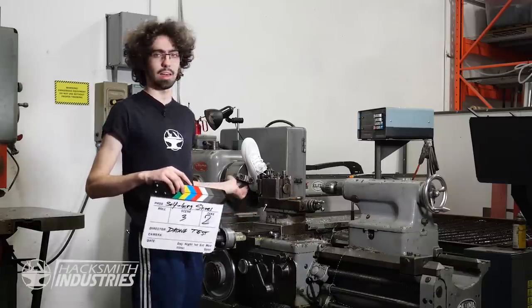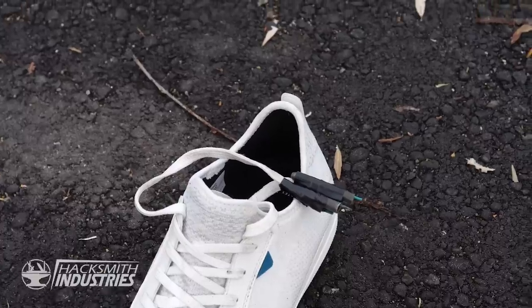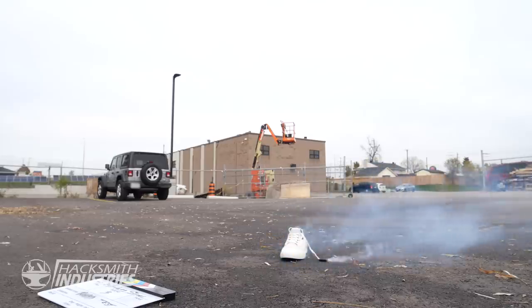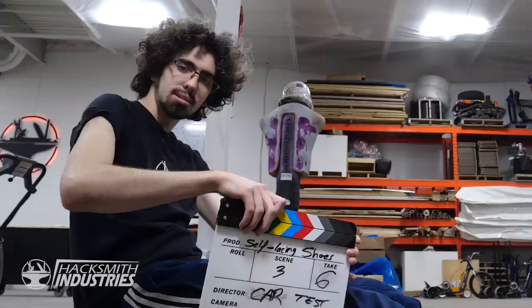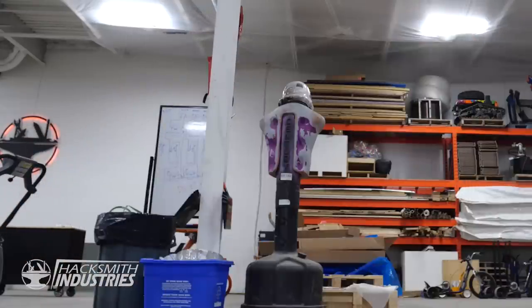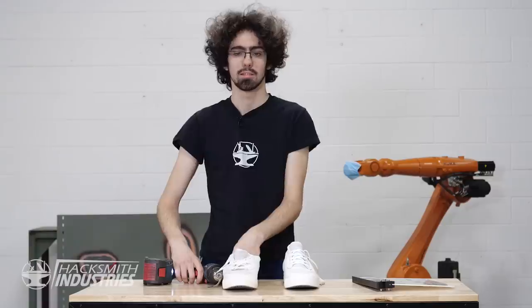Test two: self-lacing shoes. Test three: rockets. Take four: team tug of war. Are you ready guys? One, two, three, go. Test six — is this a car attached to my foot? Test seven: a drill. Wait a minute, this might actually work.